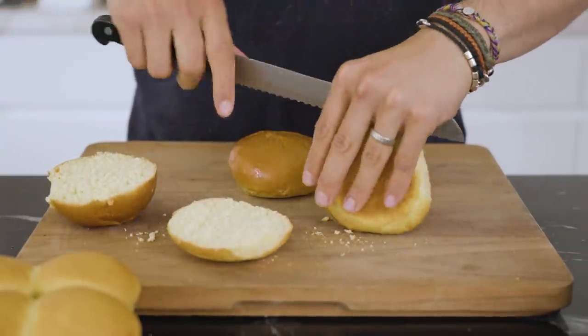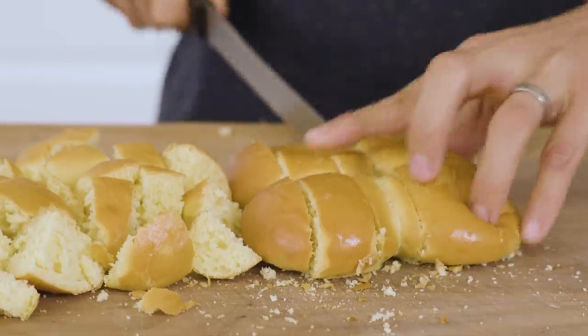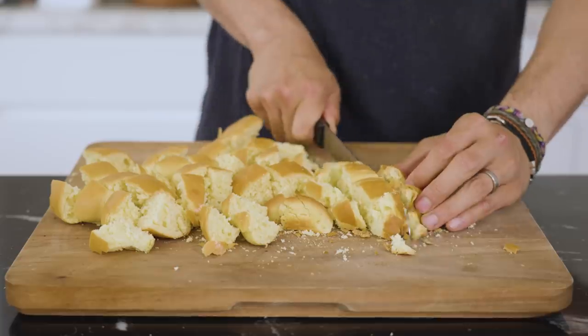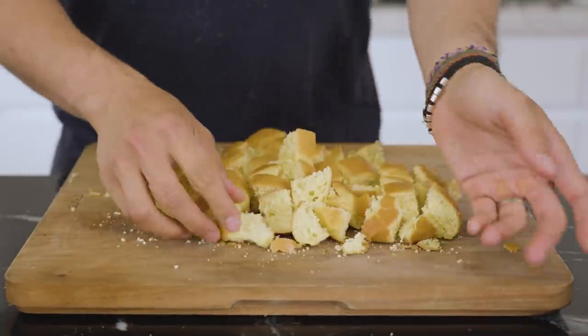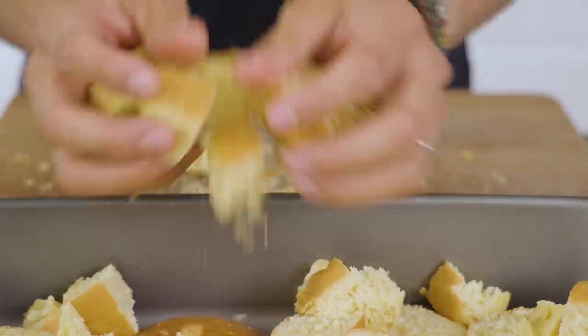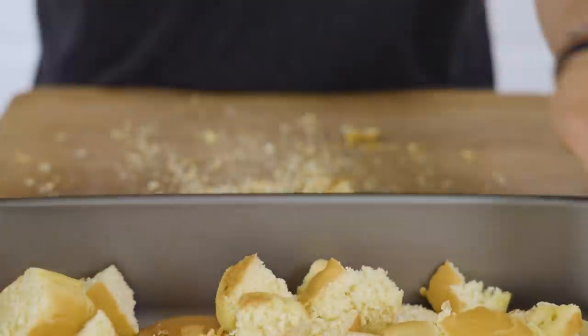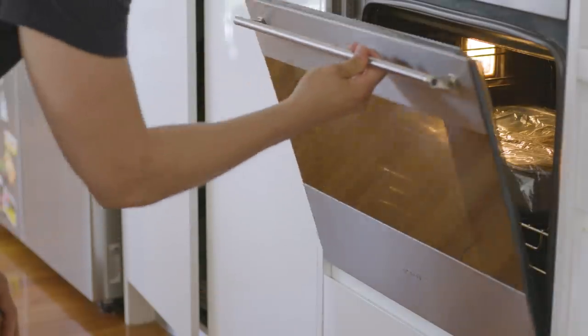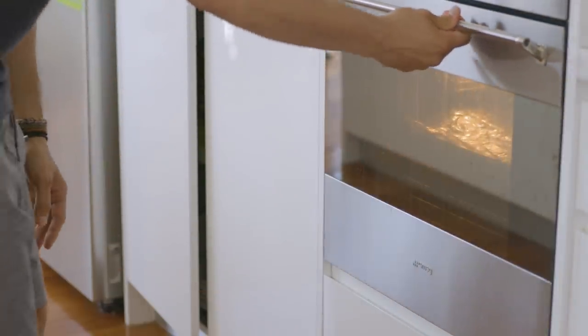Start by cutting up your bread — some in slices and some in cubes. Spread that out on a baking tray and toast for about 10 minutes in a 175 degrees Celsius oven until slightly brown and toasted.